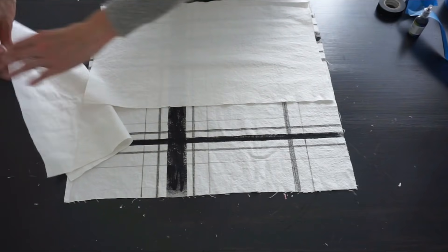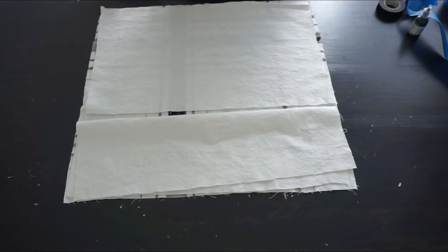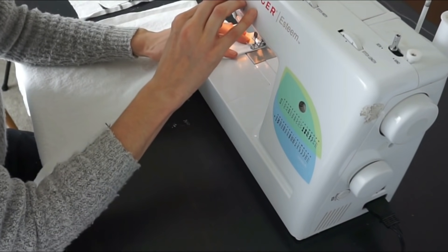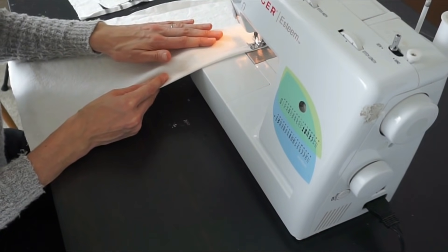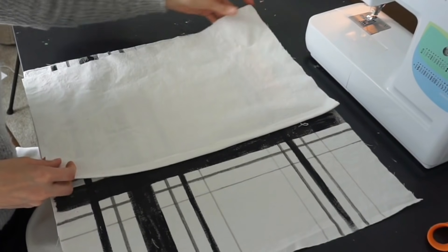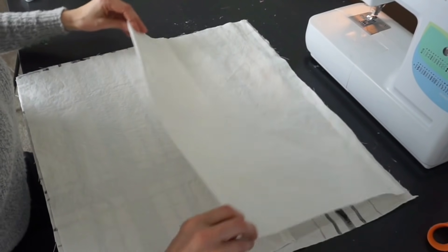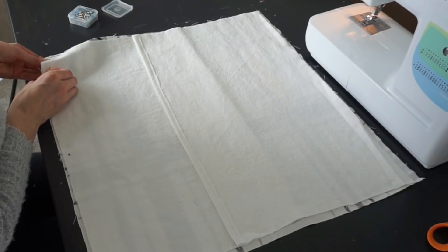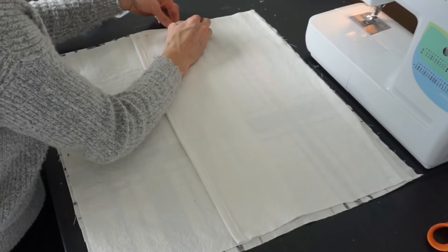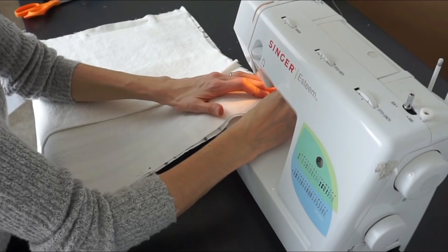Now that the front of the pillow is all dried, I'm laying out my back pieces. Make sure you sew the end seam because that is going to be open. I fold it over and run a seam all the way down, which ensures it's not going to fray when I wash it. I'm going to pin all around the edge so nothing moves, and then sew all the way around all four corners.